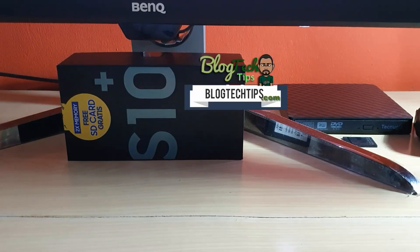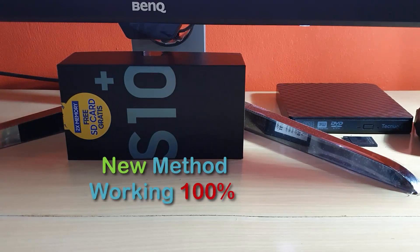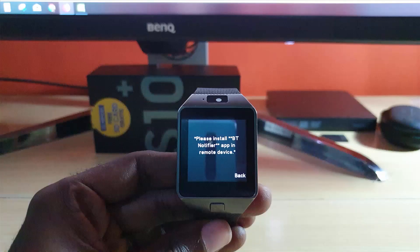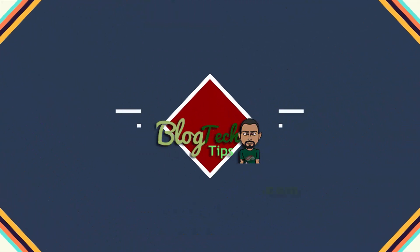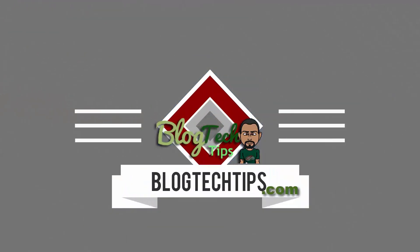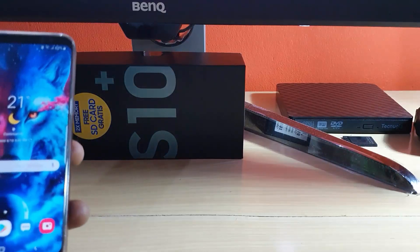Hey guys, this is how to install the new BT Notifier app — this is the updated version. Once you install this app, it should get rid of the 'please install BT Notifier app on remote device' error. This is for any of those Chinese smartwatches such as the D09, and it should work for other devices such as the U8.